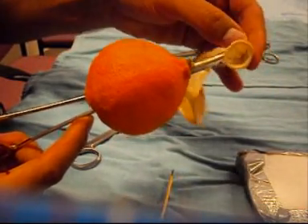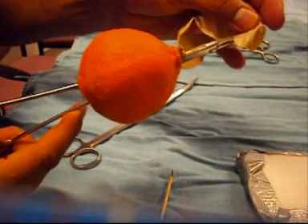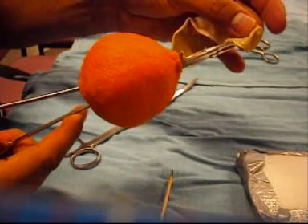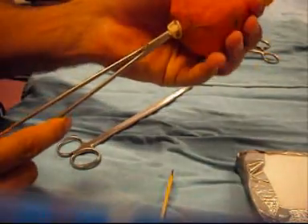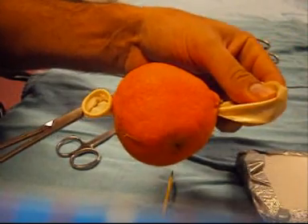We then carefully grasp the party balloon all the way across, which we then drag through. This is now the urethra of the model.